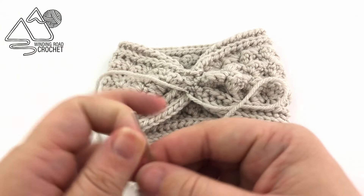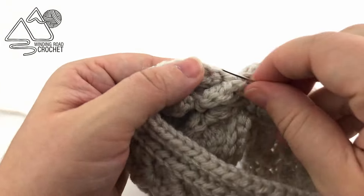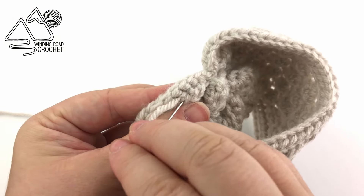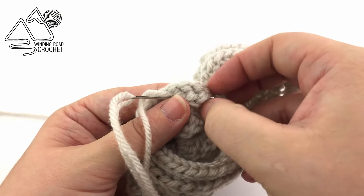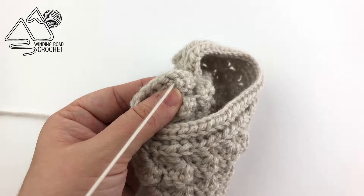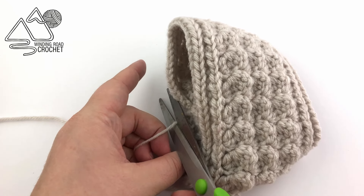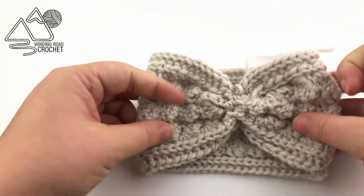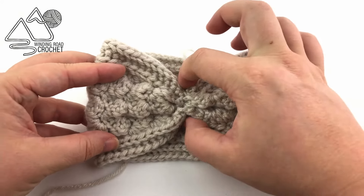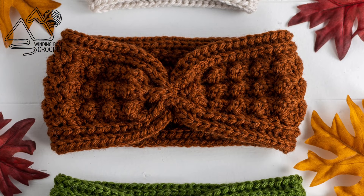Then we can weave in our yarn ends — there are only two to weave in. Flip your project over, move your yarn into the back of your work, and weave in your ends going back and forth at least three times. Three times tends to be the magic number for being able to weave in your yarn and wash it in the washing machine without it unraveling. Snip the yarn and weave in the other end and the project will be complete! I hope you enjoyed this pattern and were able to make it in whatever size you'd like. If you have any questions let me know in the comments below, and thank you so much for watching!